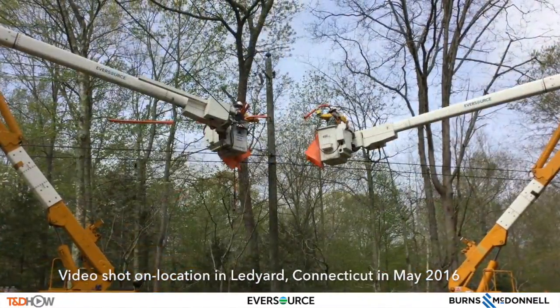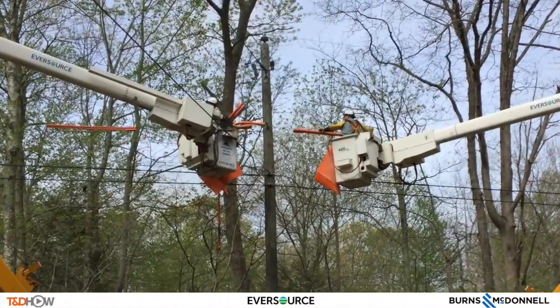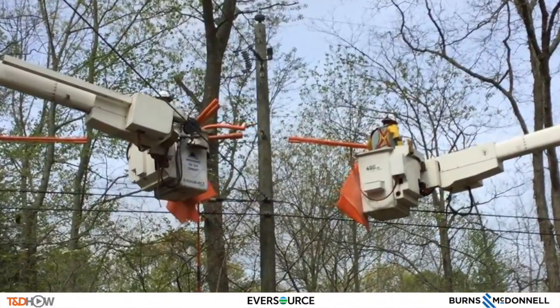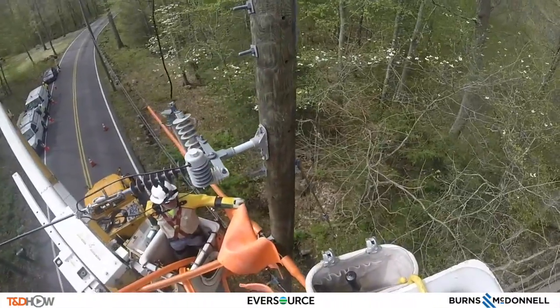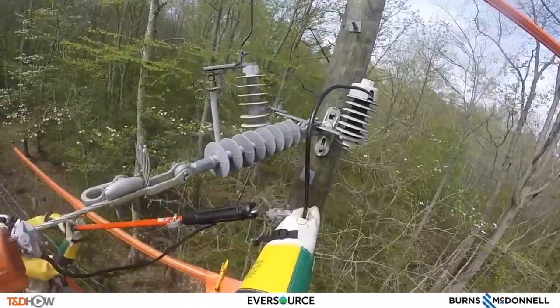Our first scene is linemen in the bucket trucks installing line sleeves and blankets to protect themselves as they work on this line. And as with all of our TND How Videos, we actually take you up into the bucket trucks using GoPro cameras so you can see and hear what the linemen are doing.